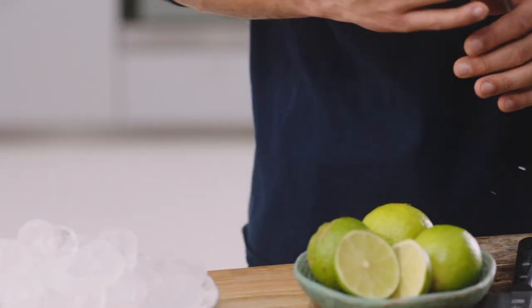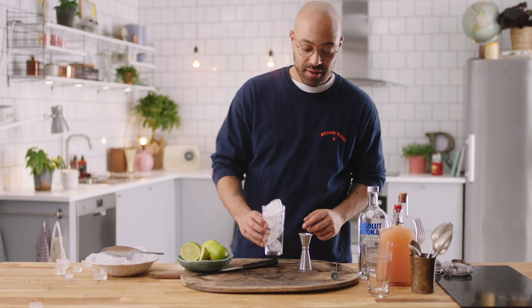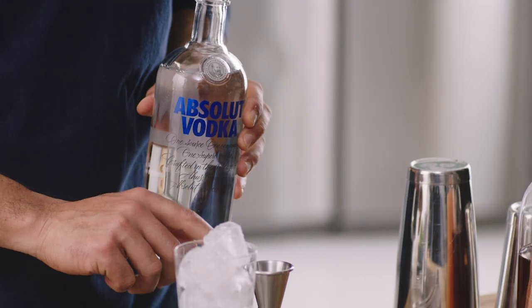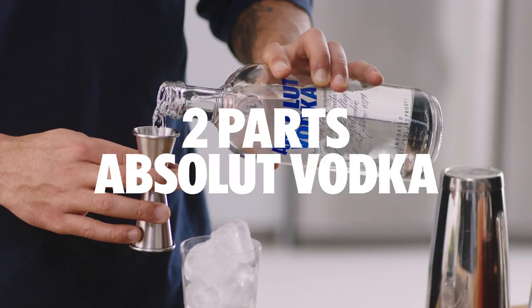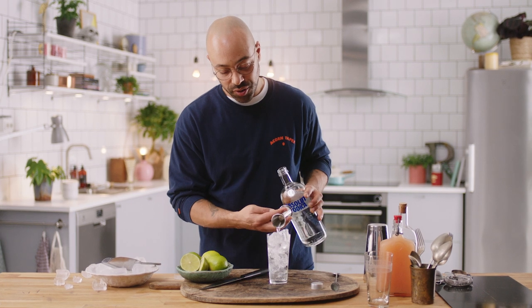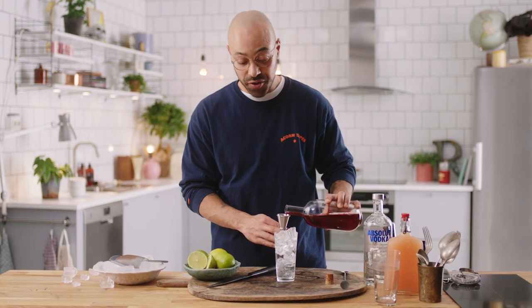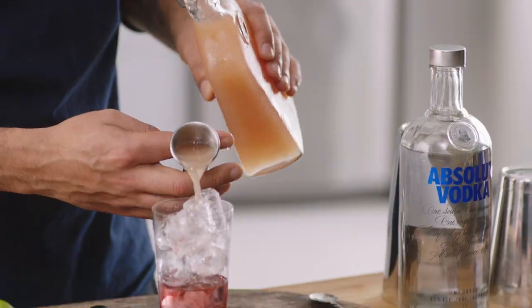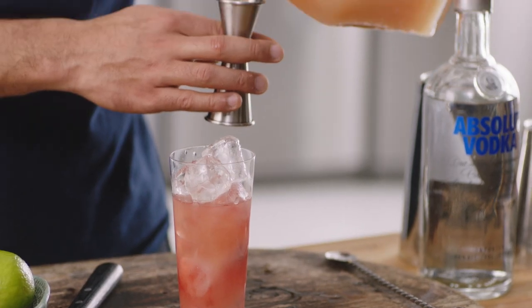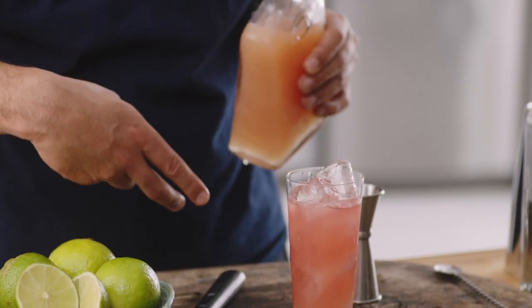This is also a drink that we're going to build directly into the glass. We're going to start with some ice. We're going to use this as the parts. We're going to do two parts of Absolute Original Vodka — so that's one, two. Next up, two parts of cranberry juice — fresh. Now we're going to do freshly squeezed pink grapefruit juice. That's four parts — not two-one-one — two, two, four.